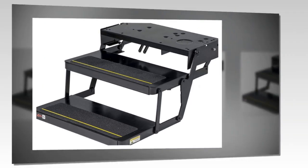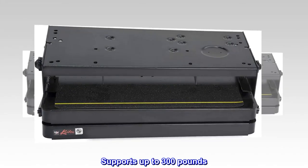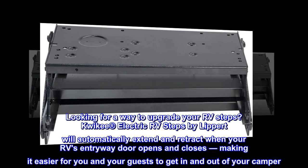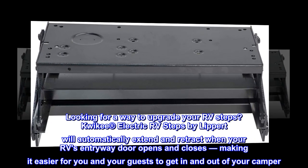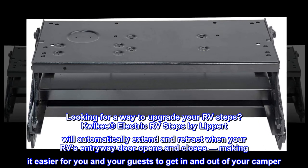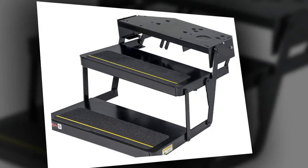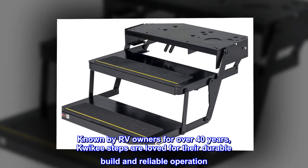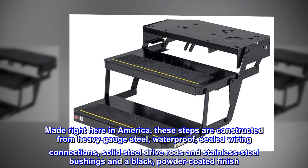Motor not included, control switch not included. Supports up to 300 pounds. Looking for a way to upgrade your RV steps? Quickie electric RV steps by Lippert will automatically extend and retract when your RV's entryway door opens and closes, making it easier for you and your guests to get in and out of your camper. Known by RV owners for over 40 years, Quickie steps are loved for their durable build and reliable operation, made right here in America.